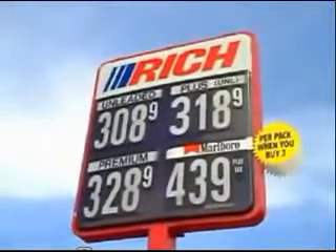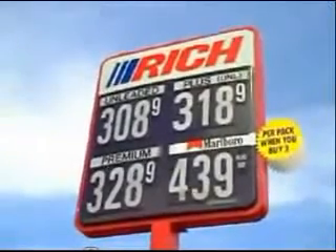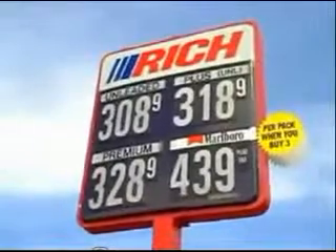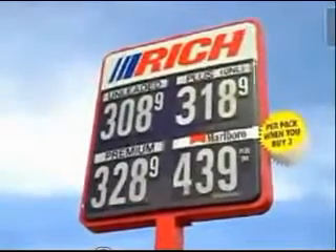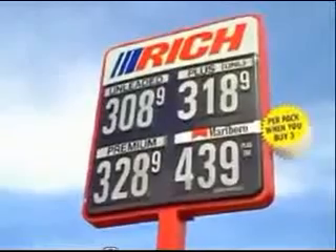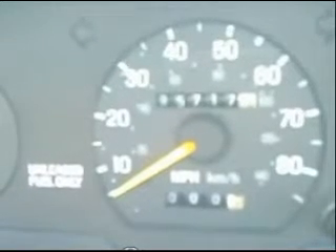Here's the gas station where we topped off the gas — unleaded regular at $3.089 per gallon. We've zeroed out the odometer. We're starting from this gas station and driving to a gas station in Mason, Michigan.